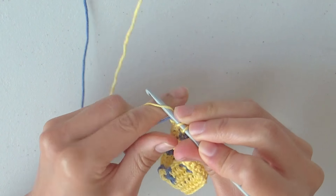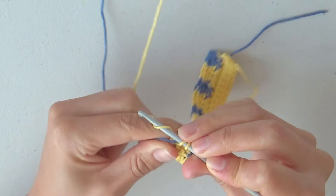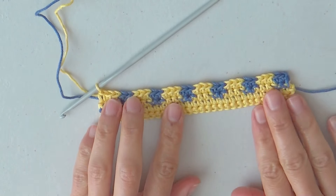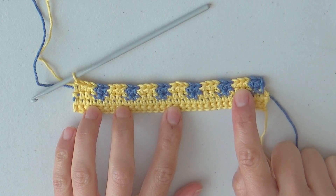End the row with 3 single crochets in yellow. Row 4 is finished with 30 stitches, making a sequence of 2 single crochets in blue and 3 single crochets in yellow repeated for the whole row.